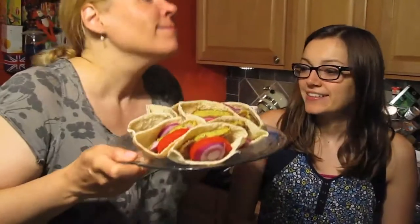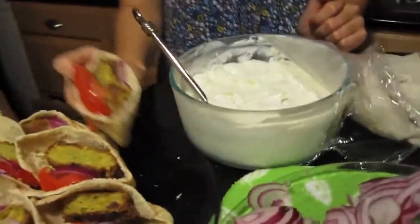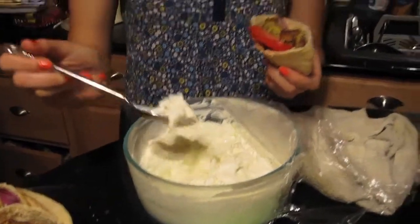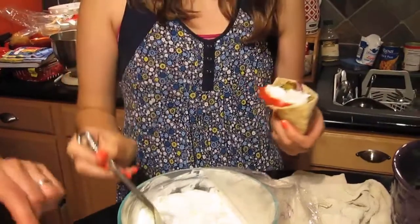That was pretty easy and pretty quick — here are the results! Maddie came into the kitchen and said they're like little babies. Here's some of my homemade tzatziki sauce with a little feta mixed in — I don't usually put feta in but I did tonight. I'm going to try it in half a tiny pita with some red onion and tomato.